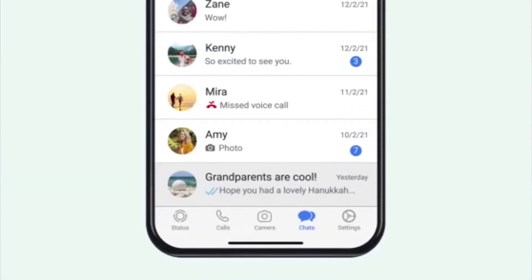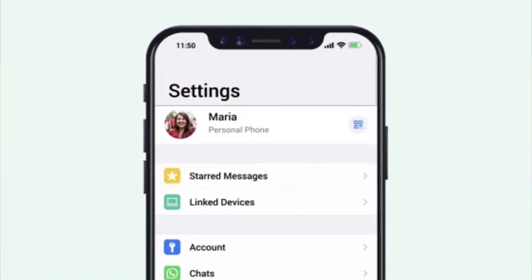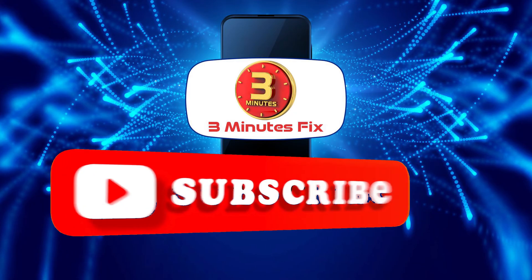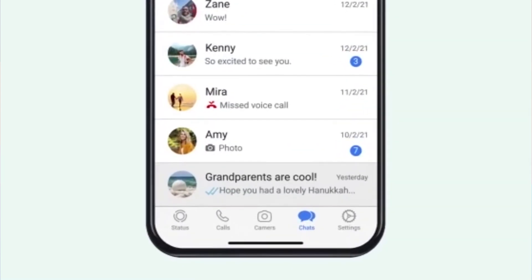Before we proceed, if you're finding this tutorial helpful, don't forget to subscribe and hit the like button for more Apple tips. Now let's continue with setting up a new iPhone.